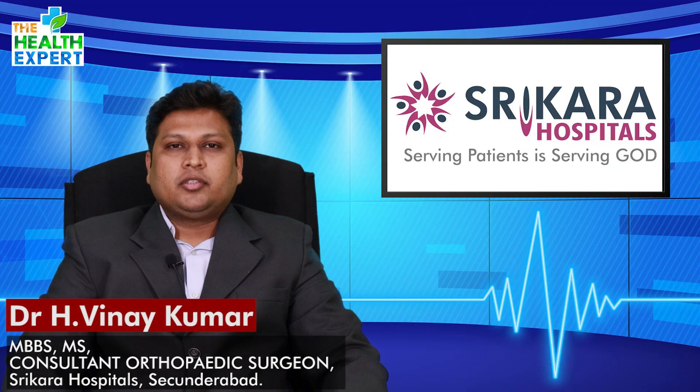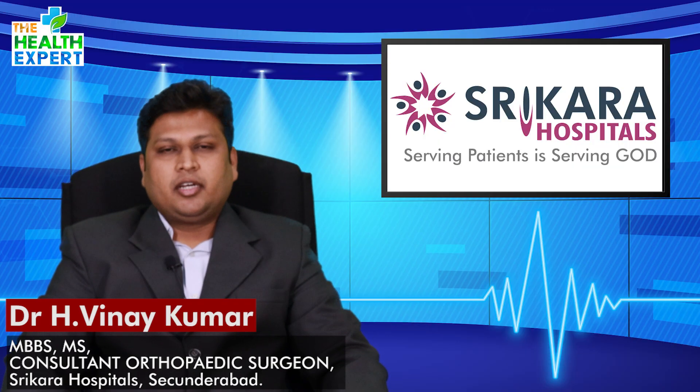Hello everyone, I'm Dr. Vinay Kumar, Orthopedic Surgeon at Shrikar Hospitals. I'm here mainly to discuss about shoulder instability.